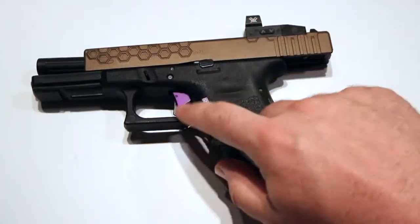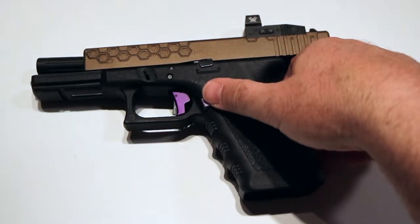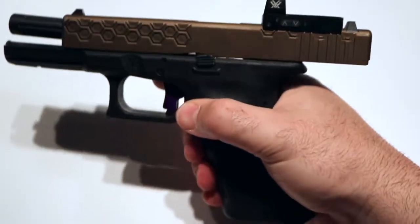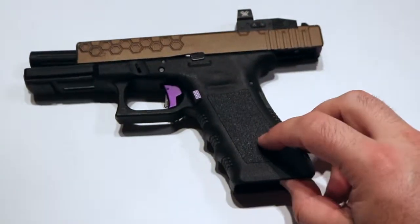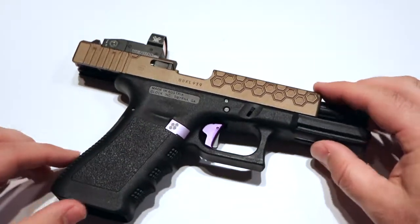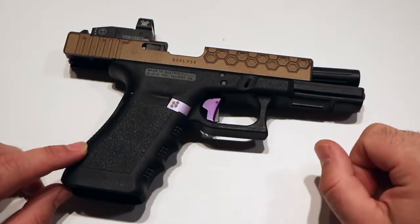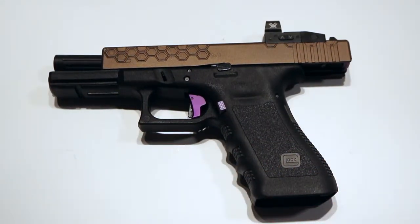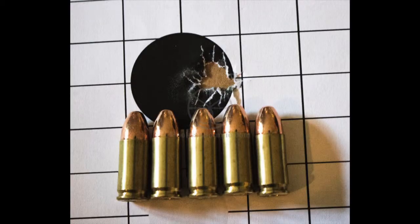Everything about this is great. That Apex trigger — go for it, love it. The Hive Industries mag release — love it. It's much further out than the stock one; you can see it gives you a nice firm push and you don't have to wrap all the way around. You can just hit it on the way by and it drops. Lone Wolf's work is impeccable — I'll be sending more stuff to them. I've been shooting their 9x25 Dillon barrels for a long time, but this Alpha 9mm barrel is fantastic and extremely accurate. The best group I've ever shot with a pistol came out of this gun: five shots, one hole.